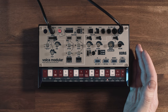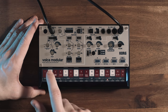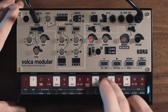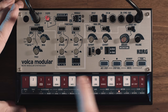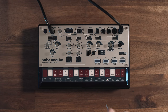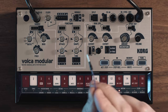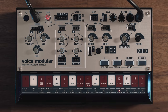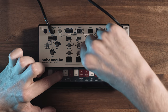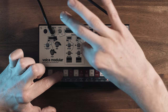Here we are with the Korg Volca Modular, and as some of you might know, this is a semi-modular synth, meaning we don't have to patch it in order to produce a sound. If I open up the low pass gate, we are going to hear sound. If we wanted to understand the internal patch, we could just follow this white line you can see here, because this is actually the signal flow. We start out with the source — an oscillator — going all the way into the low pass gate, which, as the West Coast nerds among you will know, is basically a mixture of a low pass filter and a volume control.